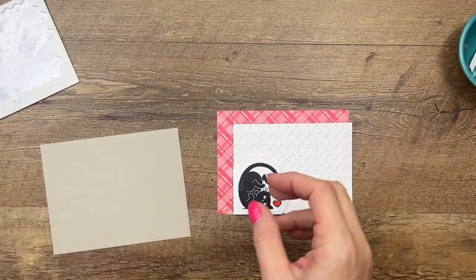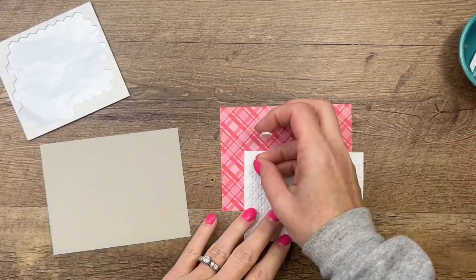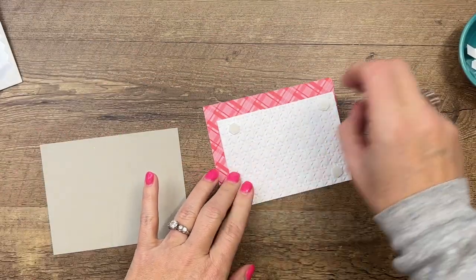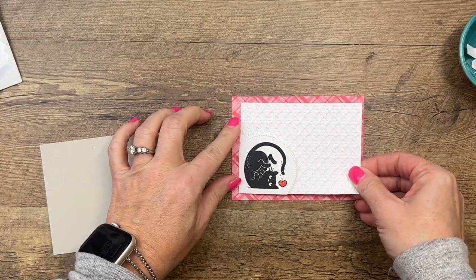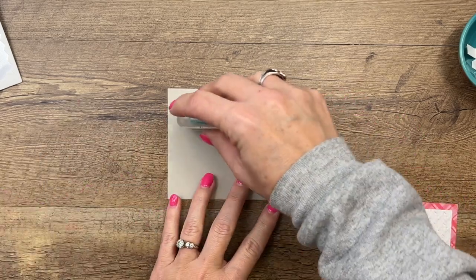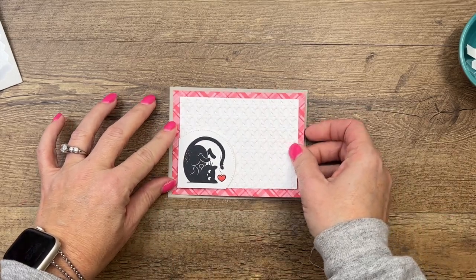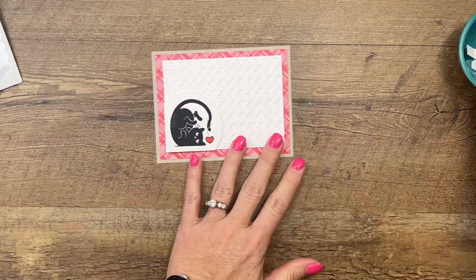I have a piece of Sweet Sorbet DSP from the In Color designer series paper pack and I'm going to put this on with dimensionals. Then we're going to put this in the middle of a piece of Sahara Sand. All these measurements will be on a free PDF — just click the link here and go over to my blog. There are two other love cat projects for you over there as well.